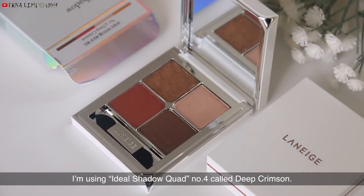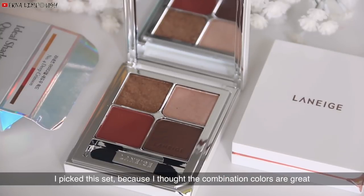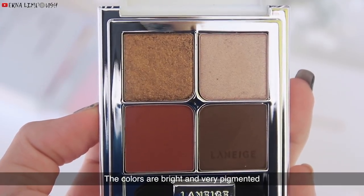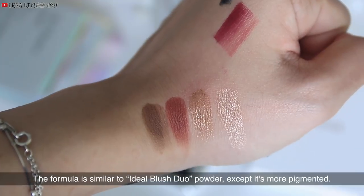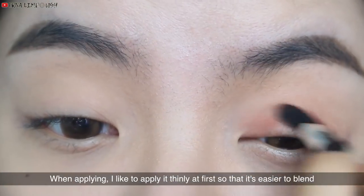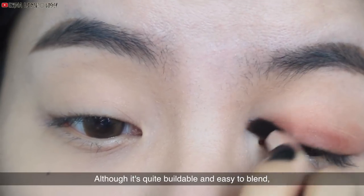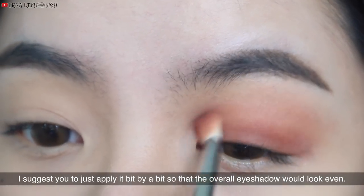For the eyeshadow, I'm using the Ideal Shade of Quad No. 4, Cold Deep Crimson. I picked this set because the combination of colors is great and suitable for fall season. The colors are bright and very pigmented. The formula is similar to the Ideal Blush Duo powder, except it's more pigmented. When applying, I like to apply it thinly at first so it's easier to blend. Although it's quite buildable, apply it bit by bit so the overall eyeshadow looks even.